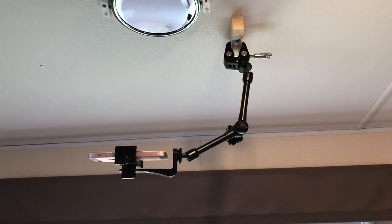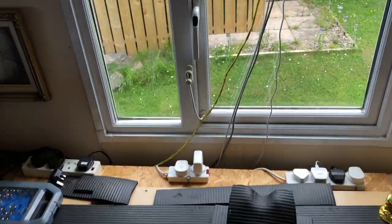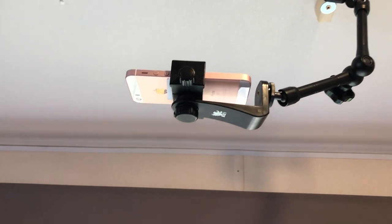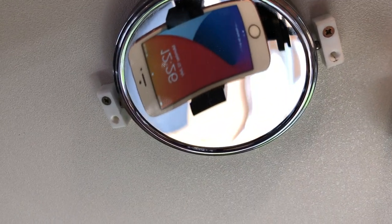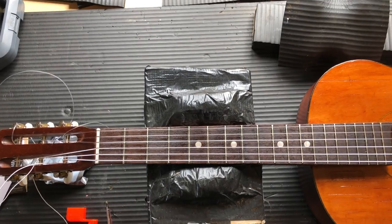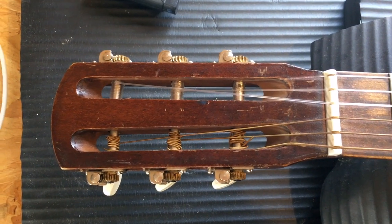I'd be interested in knowing what you think of the videos because there's now an above-the-head camera - an iPhone SE - and I can see what it's doing in this mirror. The mirror is screwed to the ceiling so I can switch it on, focus it, and get in position through that convex mirror. So I'd be interested in knowing what you think of it.